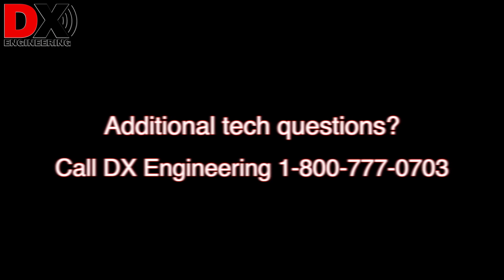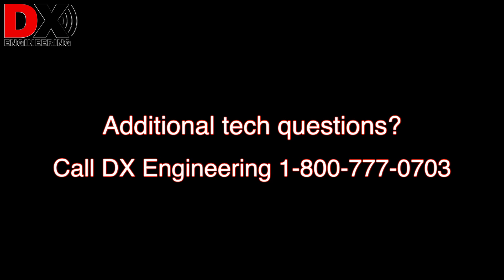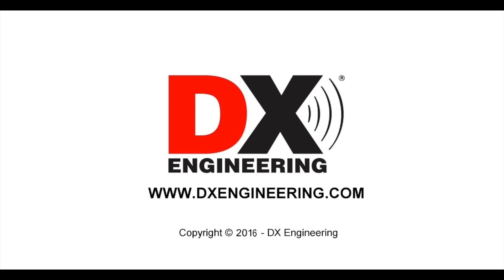If you have any more technical questions, you can give us a call at DX Engineering. Thank you.